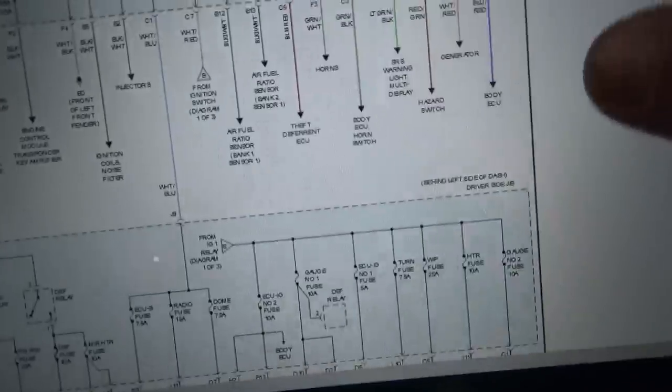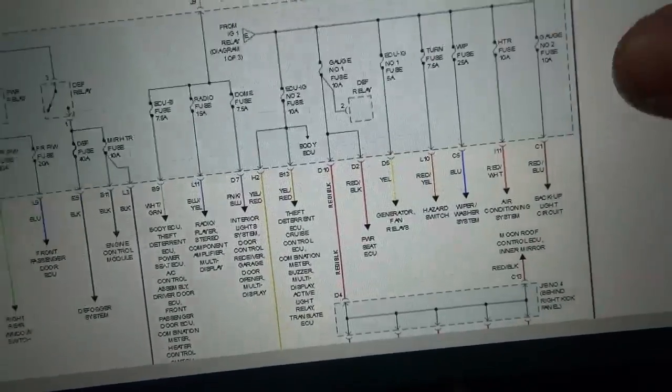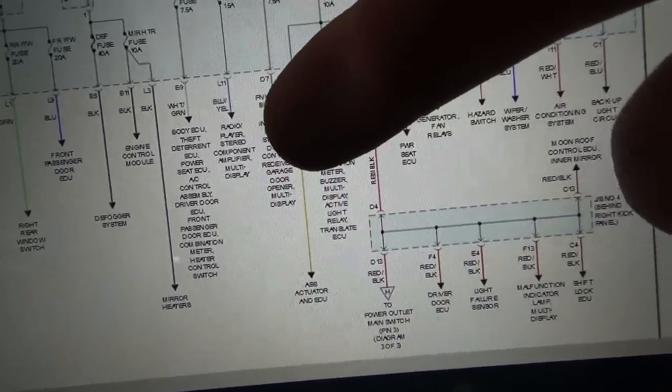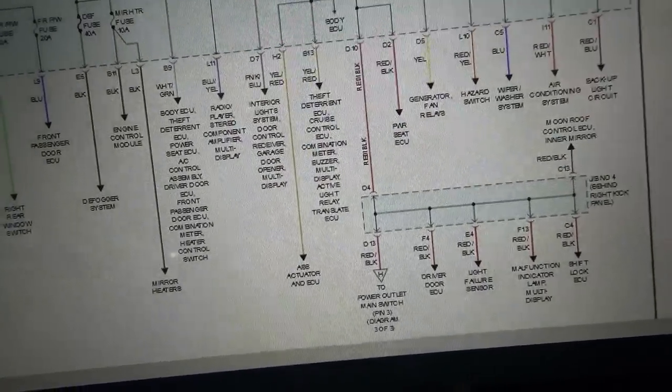What does the radio fuse feed? Well, it's not just the radio — it's radio, stereo component amplifier, and multi-display. Keep in mind the parasitic draw only happens after an ignition-on key cycle, not accessory. So can we determine which component it is — the radio, the amplifier, or the multi-display? Let's take a look at more wiring diagrams.